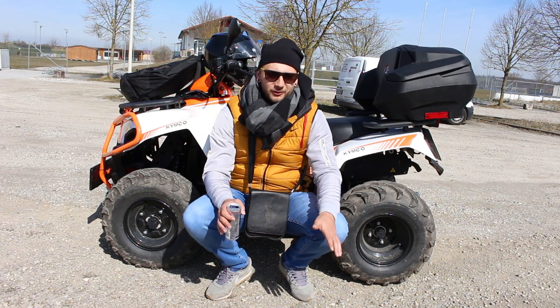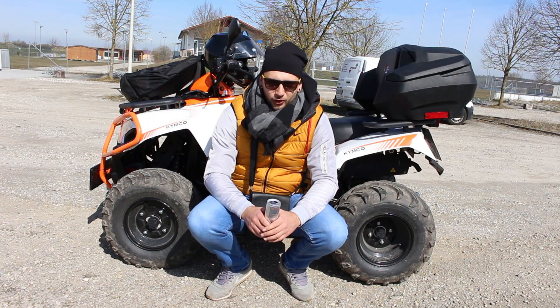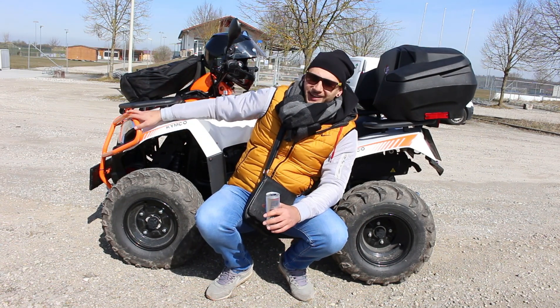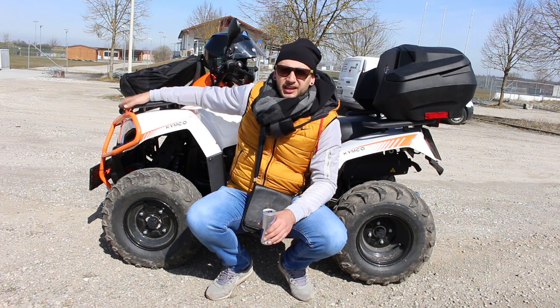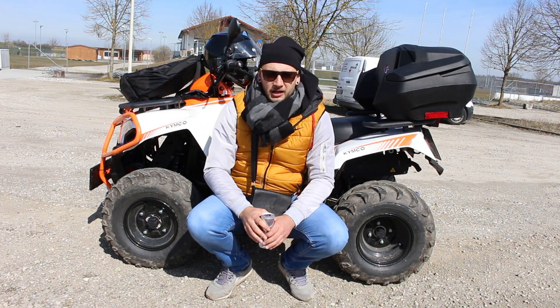Zašto je 1 o 2? Znači, u prošlom vlogu sam pokazao koju sam dobio novu igračku — to je bio dron, i ovo je ta druga igračka. Kad sam snimao vlog sa dronom, igračka je već bila ova tu, samo problem je bio što su kiše padale svakodnevno, kiše, snjegovi, oluje — znači nisam mogo da pomjerim motora.